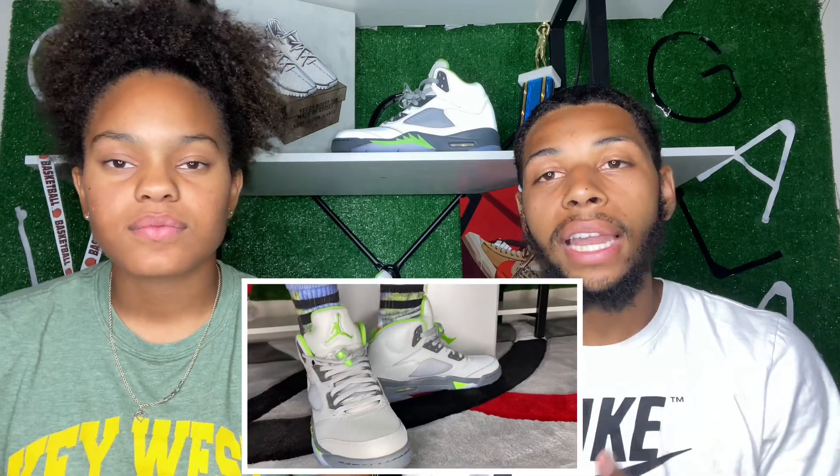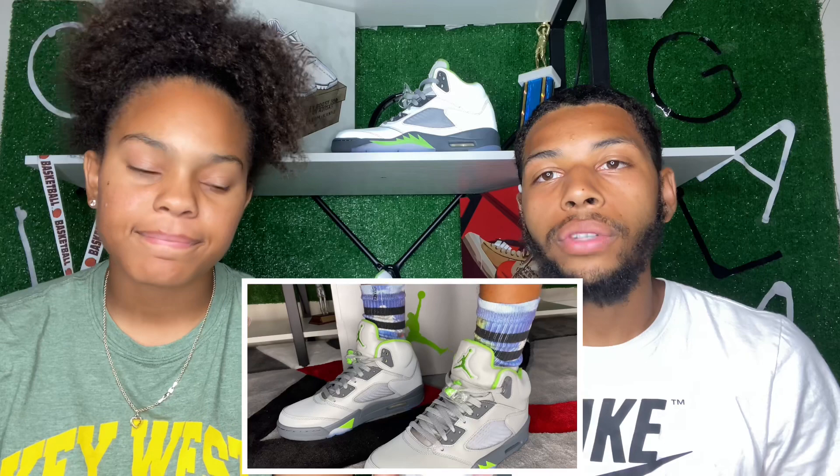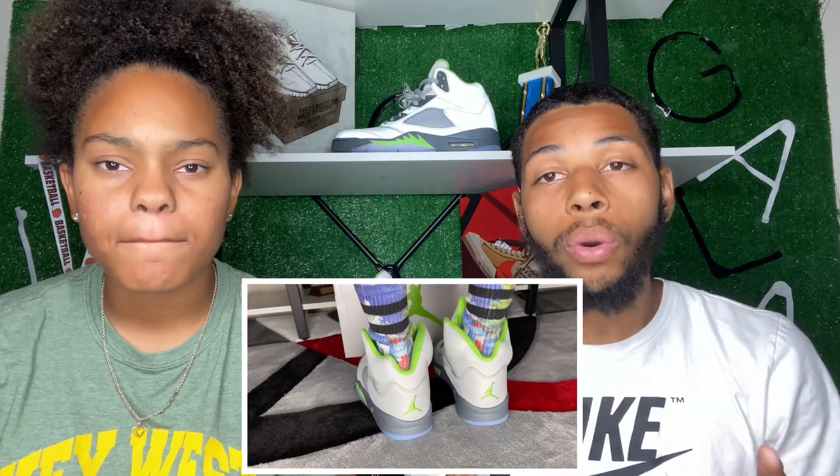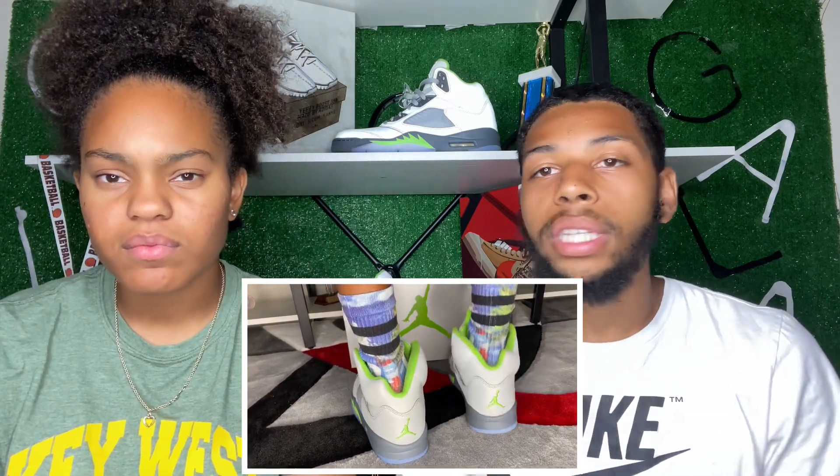We're going to go right into the on-foot without the voiceover. These are a size 11 and I'm a size 10 and a half — they feel good on my foot. I do prefer you go true to size anyway, because they are true to size. Usually fives will go true to size. They are comfortable. The only thing I don't like is that I do feel like they crease really easily, and you have to be careful with that. If you don't care about the crease, that's perfect for you. But if you do, make sure you're not running them or doing too much in them. Overall, they really do stand out on foot and look really nice.